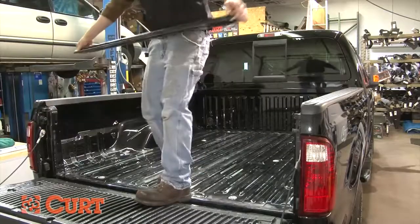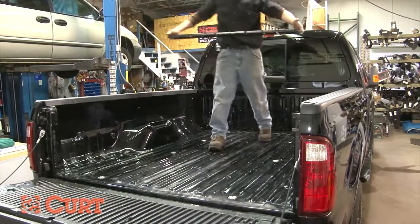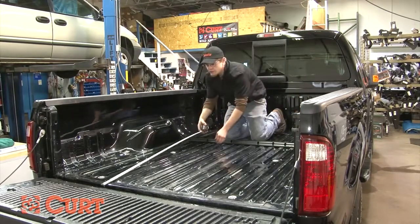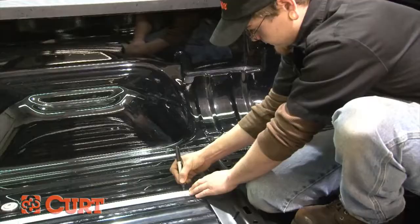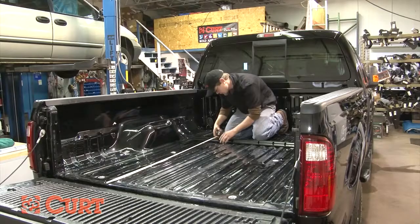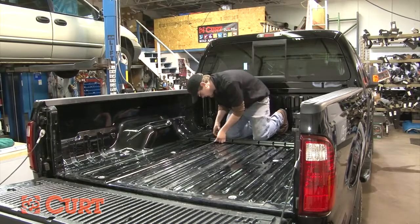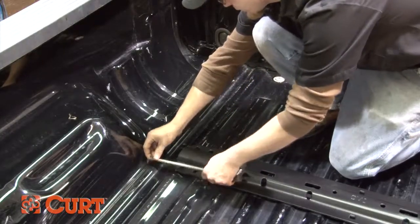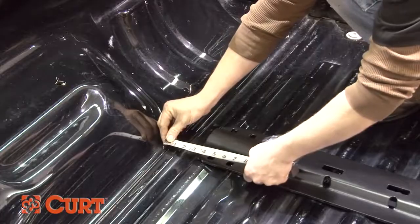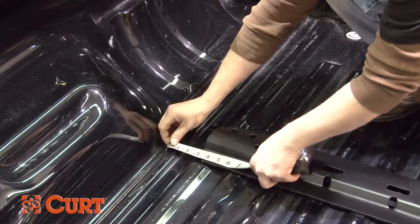Place one of the mounting rails in the back of the bed. Using a tape measure, position the rearward facing side of the rail at a distance of 54 and 3/16ths inches from the rear edge of the bed. Be sure that you are not measuring from the end of the tailgate. Being careful not to lose the previous measurement, use the tape measure to center the rail in between the weld seams of the truck. Recheck each measurement twice before proceeding to the next step.